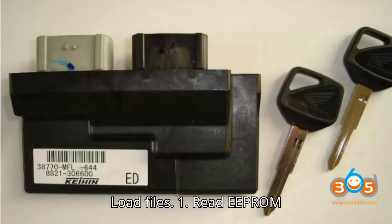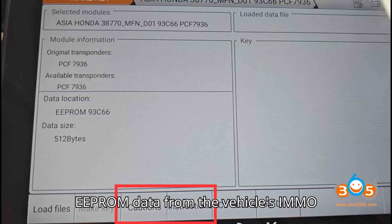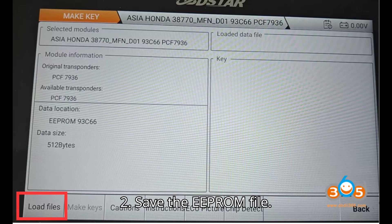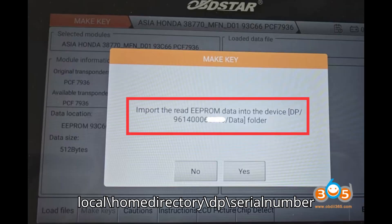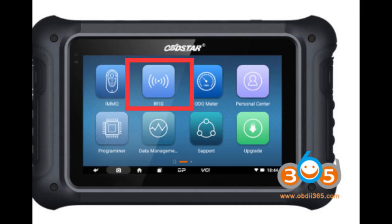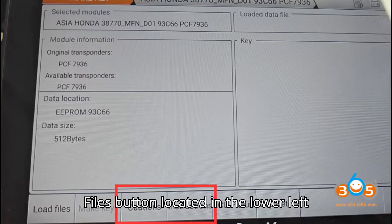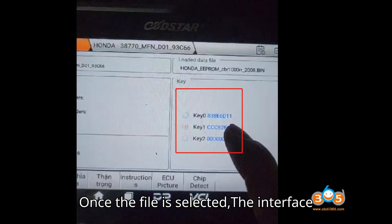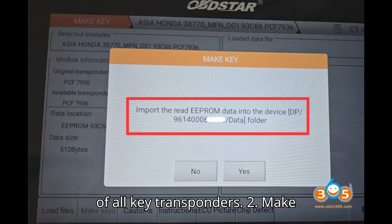Procedure — Load Files. Step 1: Read EEPROM data. Use the OpStar device to read the EEPROM data from the vehicle's IMMO module. This step should be done through the RFID menu and not the IMMO menu. Step 2: Save the EEPROM file. Copy the EEPROM file to the following directory on your device: local backslash home directory backslash dp backslash serial number — 12 digits — backslash data. Step 3: Load the EEPROM file. Open the OpStar software interface and click on the load files button located in the lower left corner. Navigate to the directory where you saved the EEPROM file and select it. Once the file is selected, the interface will display the name of the loaded data file along with the positions and status of all key transponders.